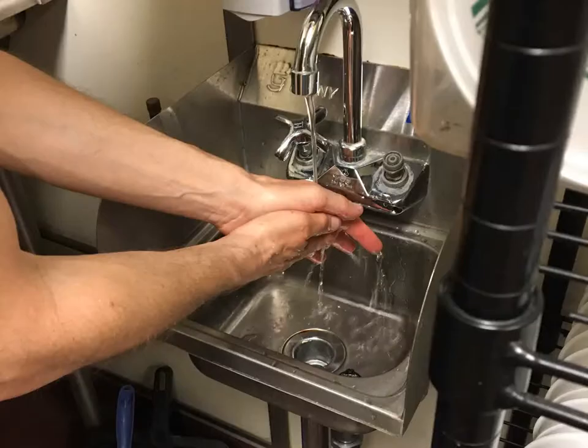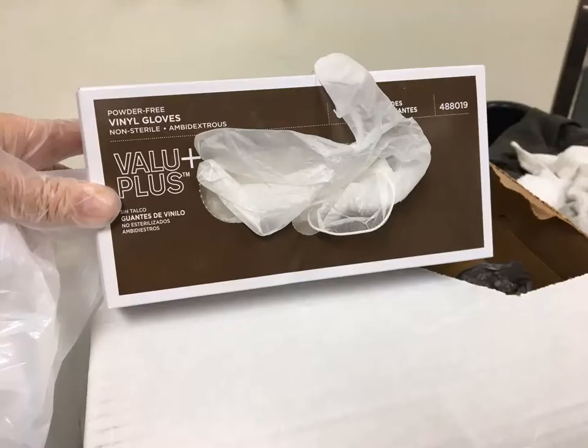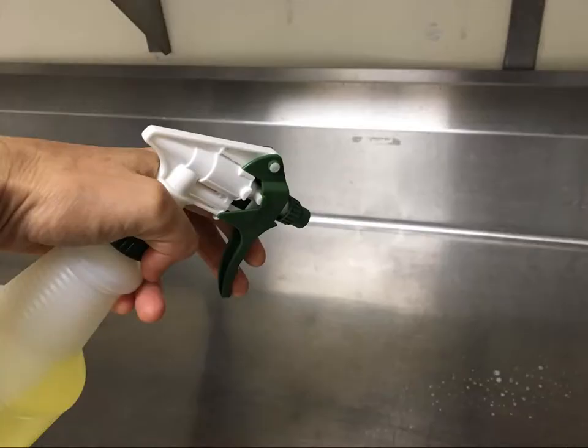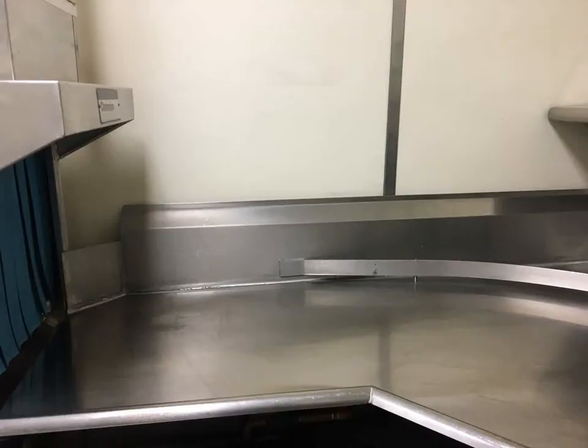Wash your hands, scrubbing for 20 seconds. Put on a disposable plastic apron and gloves. Sanitize the clean dish area, spraying the whole area with a light mist of sanitizer, then wiping it down with a clean rag or paper towel.